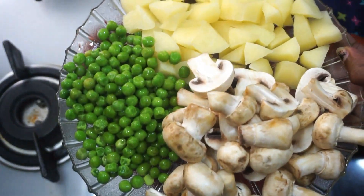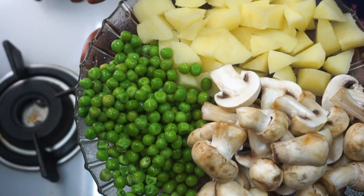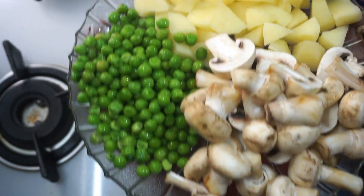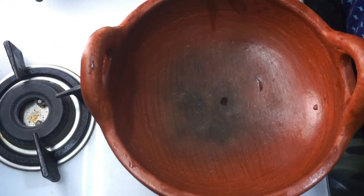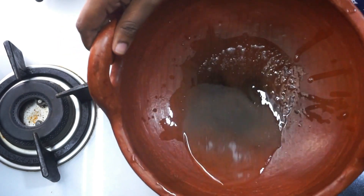Hello everyone, welcome to Shashkitch. We are going to add a mushroom for green beans. We will add all the mushrooms. We will add 2 tbsp.